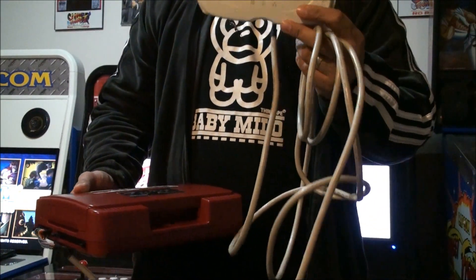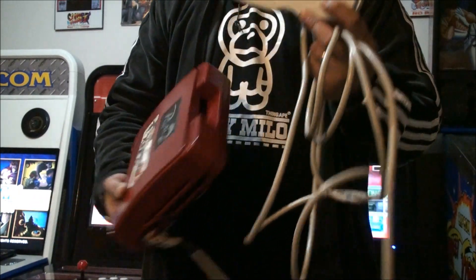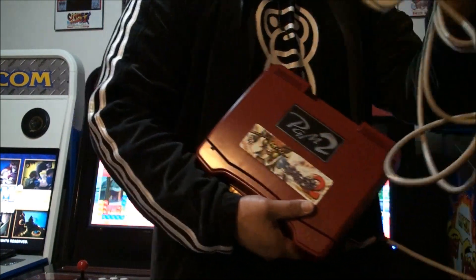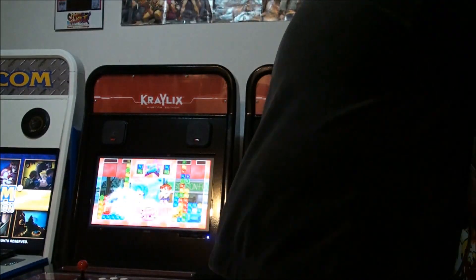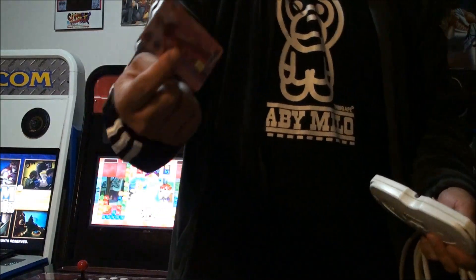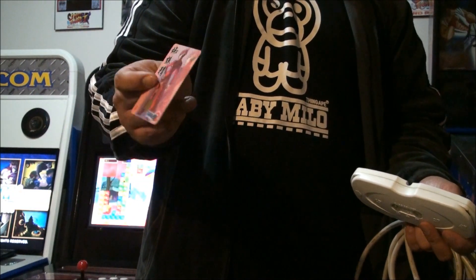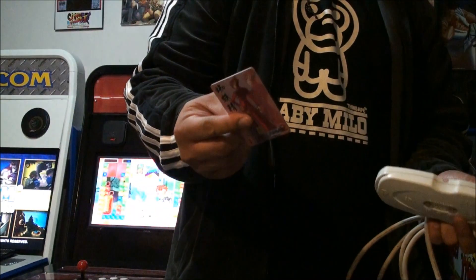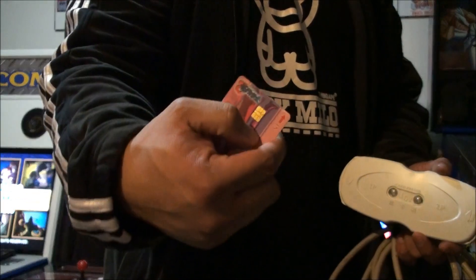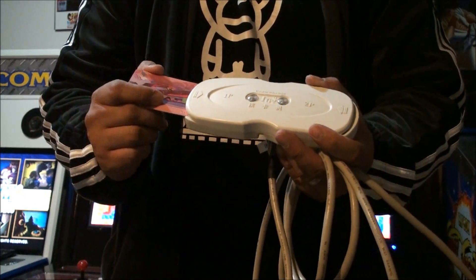What you use this for is actually for your saved data on certain games. For example, Oriental Legends 2 — how do you save it? Well, you need to get one of these data cards. They cost about $2 a piece, but they usually sell them in bundles of $10. So about $20. This little gold strip right here — that's the way you have to insert it in. This is player one and you would have to insert it like this.